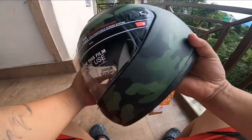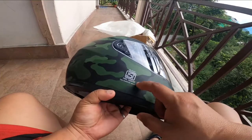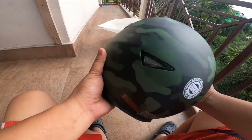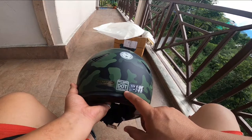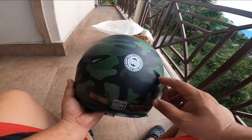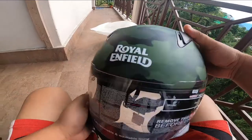This is the scratch resistance. ISI certified two-wheeler helmet. This is the heaviness — it is 30-20 heavy. This is the dot tag and this is the branding of Royal Enfield. This is the air ventilation system.